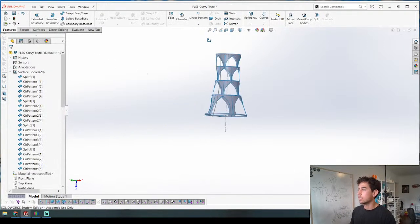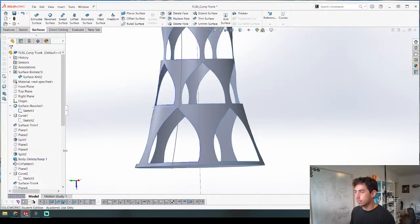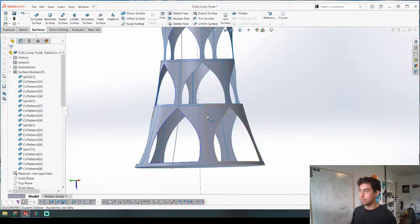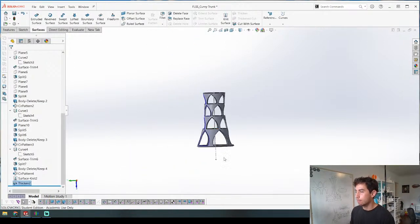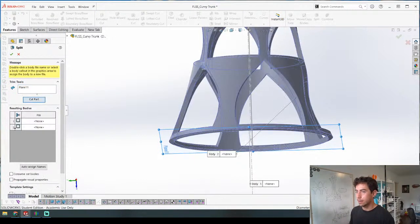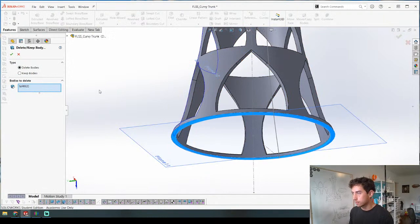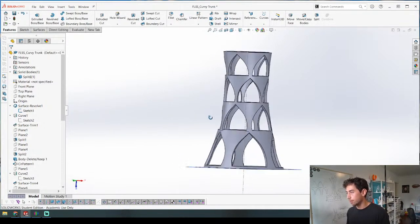Now we're going to take all of these pieces and knit them together, then thicken them. Knitting goes from all these different parts to one part - you can see all the different segments here, and when you knit it together it creates one. Then when we thicken it - boom, now we have a part. The last thing is to get a flat bottom for 3D printing. We do a split there, cut the part, and delete the bottom segment. That actually did not take nearly as long as I thought, and it looks pretty good.